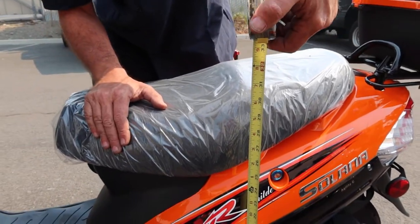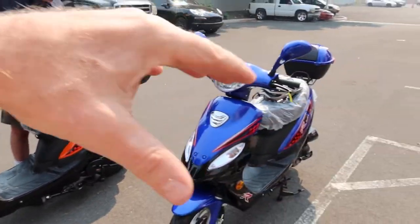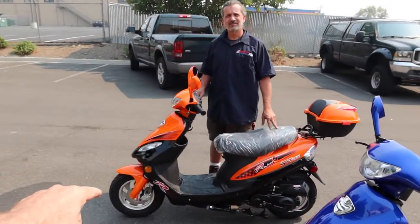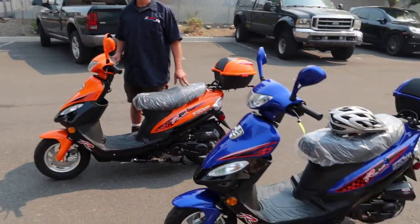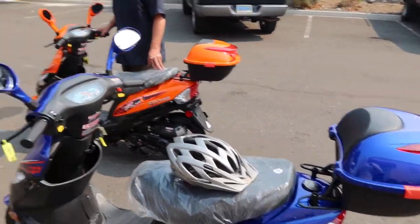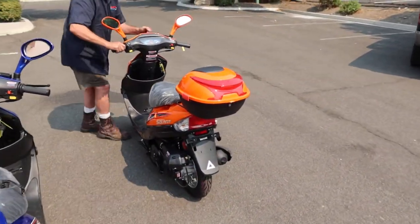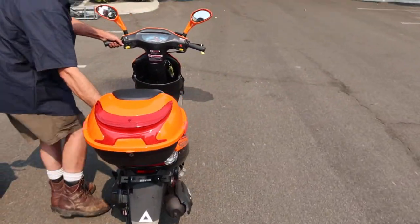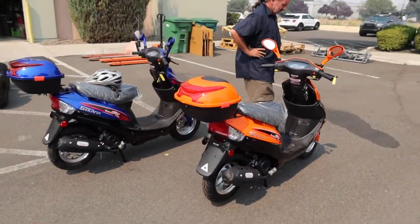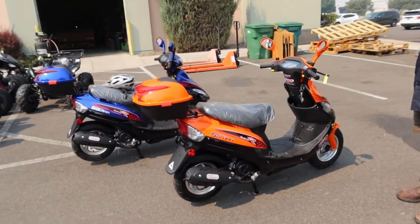That wraps up this updated review of the Solana 50. We did a review some time ago — this is the crush orange, or orange hugger. The blue version video will be linked above so you can check that out too. Fantastic, practical, fun, and great cost savings — huge value. Find us at ScooterATVSales.com and on Instagram at scooter_atv_sales. Take care and we'll see you soon!